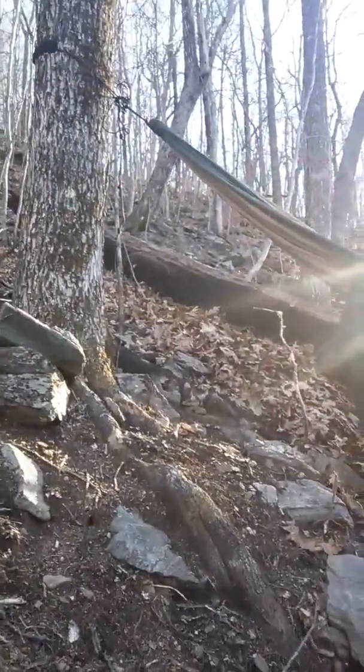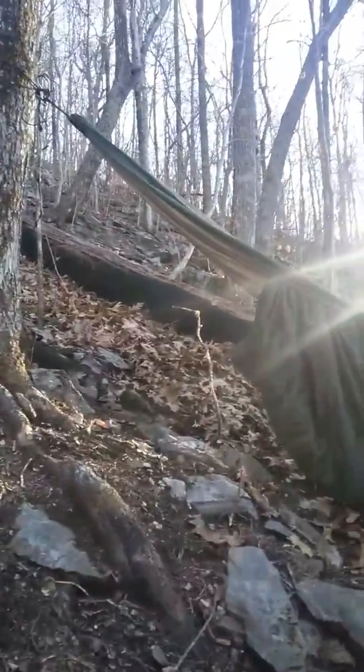Braveheart with Wandering the USA, coming to you today telling you how not to pitch a hammock. Excuse our little mess here — this is our camp set up for the night.